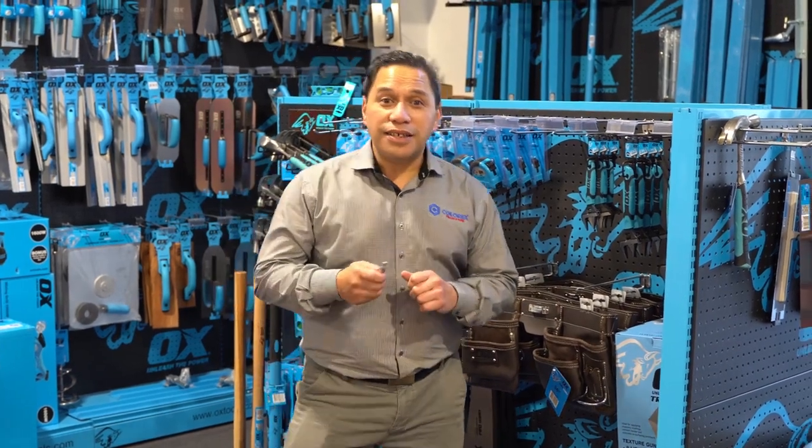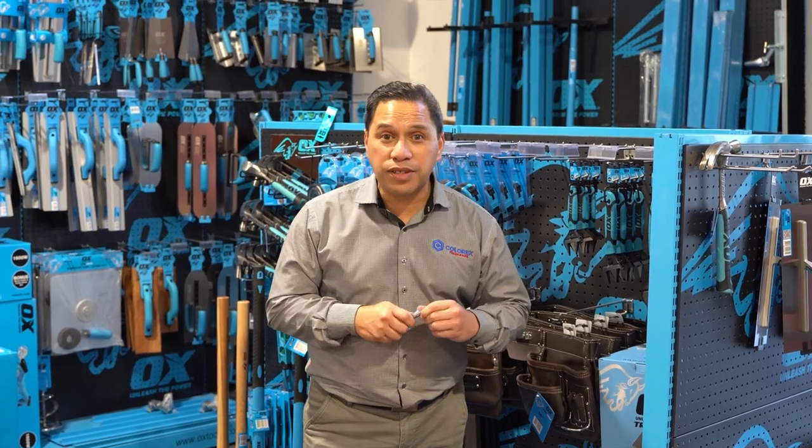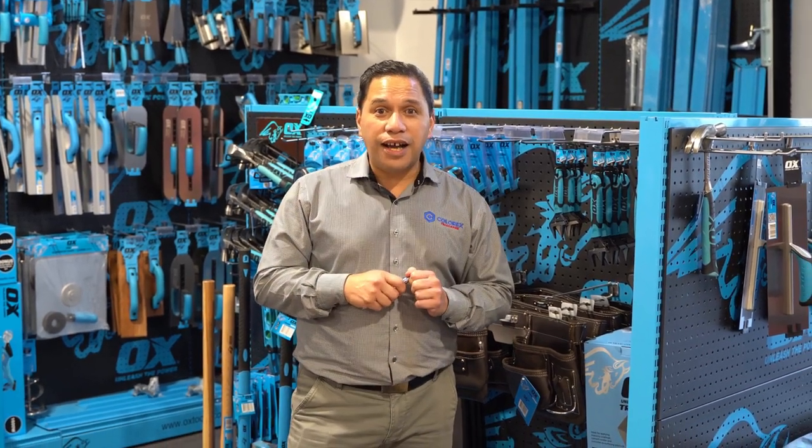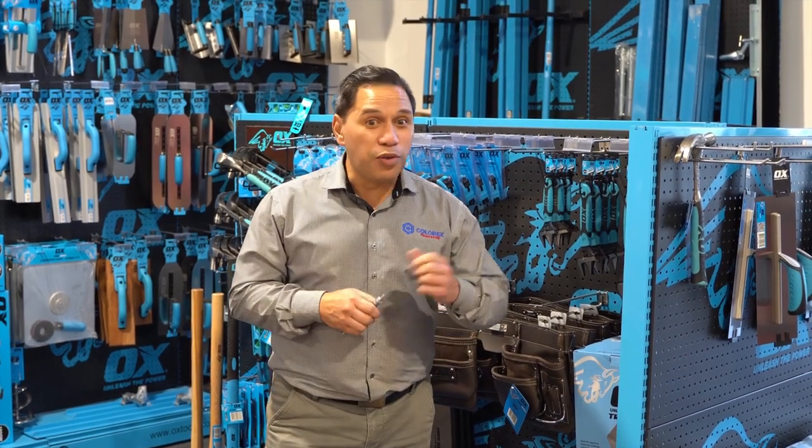Kia ora, Appi here from Colorex and yeah as you saw with Vern, that new toy that we have in the store, which is the ghost — I wouldn't say that it's spiritually intervening but hey, moving on.